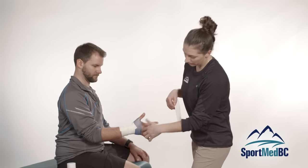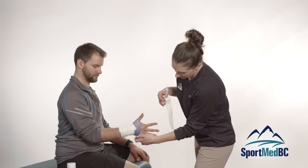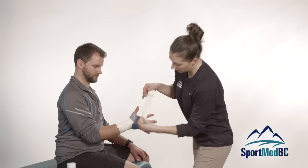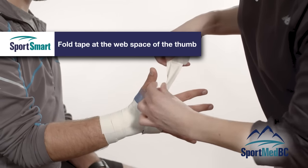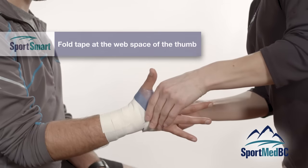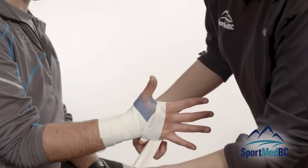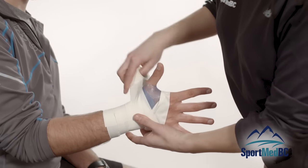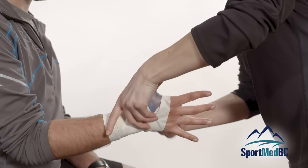The next thing we are going to do is create the anchor near the finger side of the tape job. Start with this tape just below the knuckles of the athlete — you don't want to cover the knuckles and prevent them from moving their fingers. Make sure their hand is nice and wide. When coming up through the web space of the thumb, fold the tape over so as not to place any extra bulk in there or create an irritation. The tape will naturally come back up towards the base of the thumb and back around again to the pinky side of the palm.